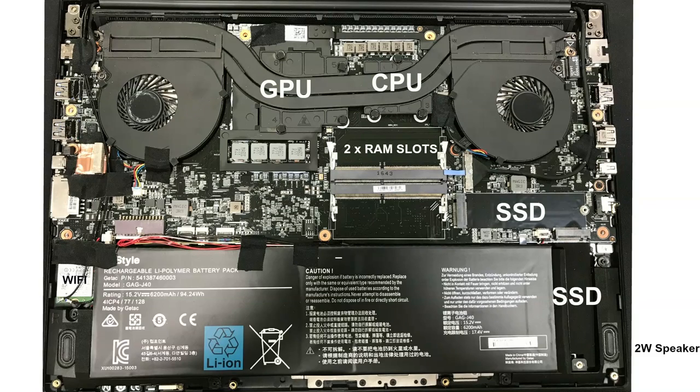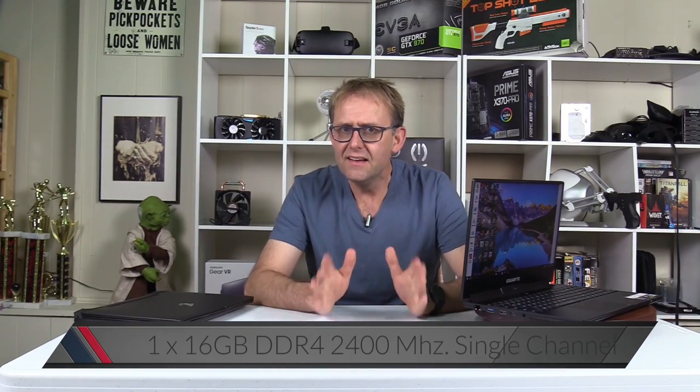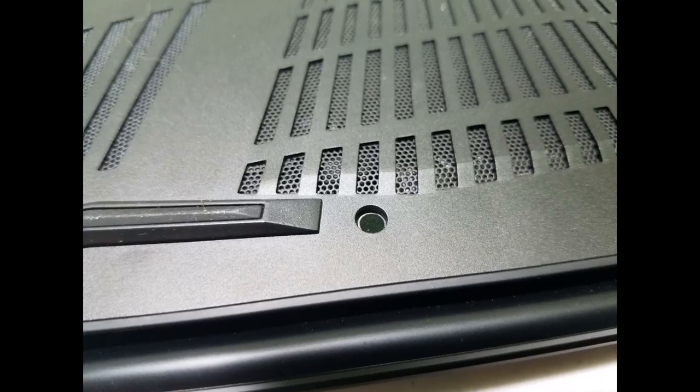It also has two DDR4 2400 MHz RAM slots. This unit has only one stick so it runs in single channel, but you can add another stick for a maximum of 32 gigabytes. It's nice that you can upgrade the RAM and add storage, but Gigabyte has tamper-proof screws. They say if the end user breaks anything accessing the internals, the two-year warranty will be invalid — a system builder must do the upgrades. Some retailers also require the laptop to be untampered for returns, so wait until the return period is over before upgrading.